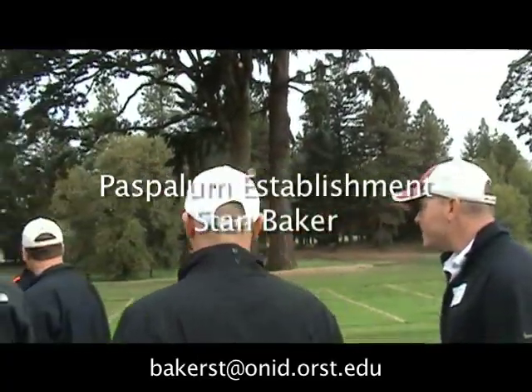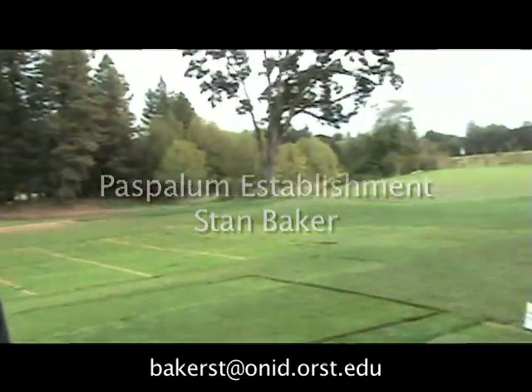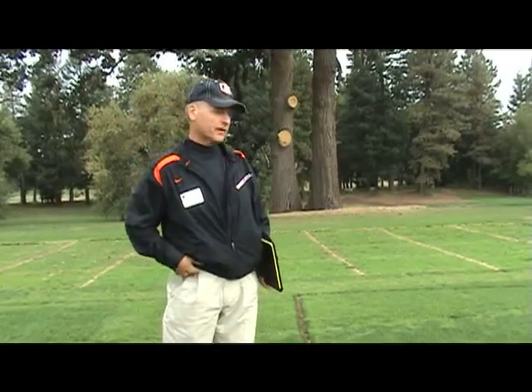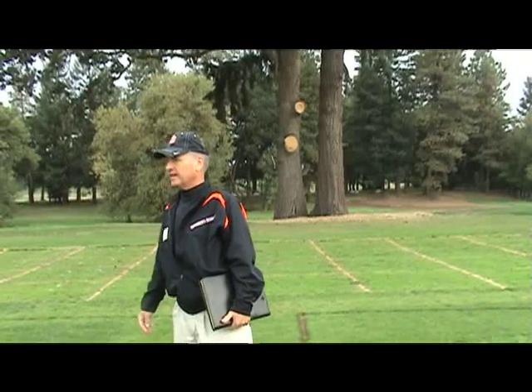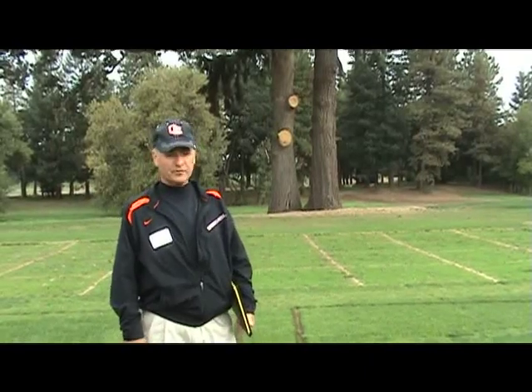Hello everyone, welcome to my Paspalum world. I'm going to be talking and showing you my research projects on Paspalum vaginatum. I've been working with Paspalum vaginatum since 1999 and with seeded Paspalum vaginatum since early in 2005.